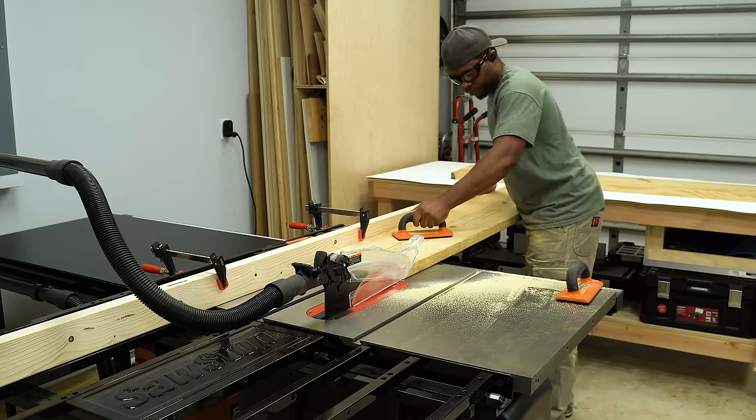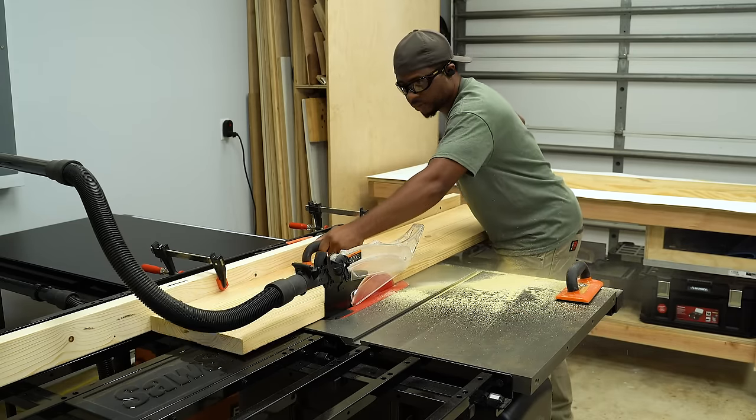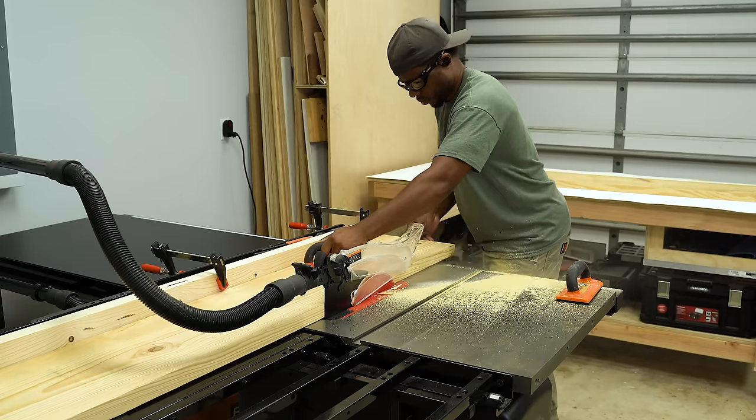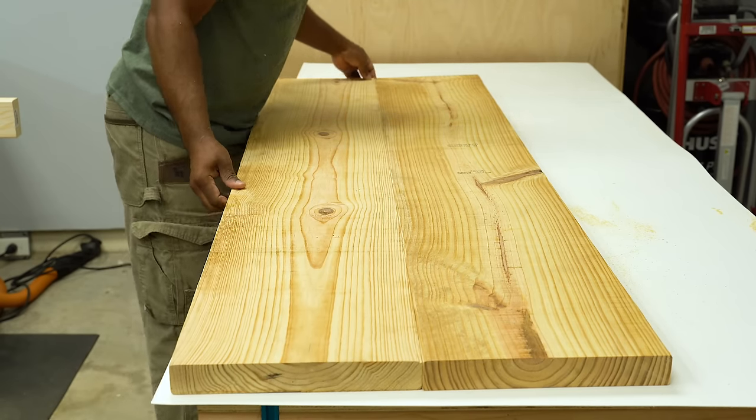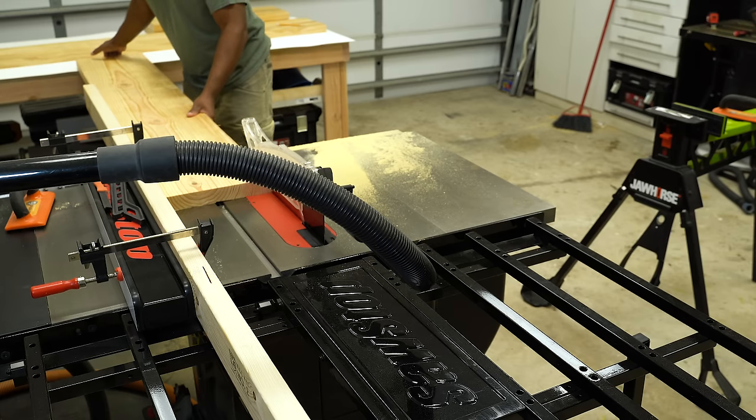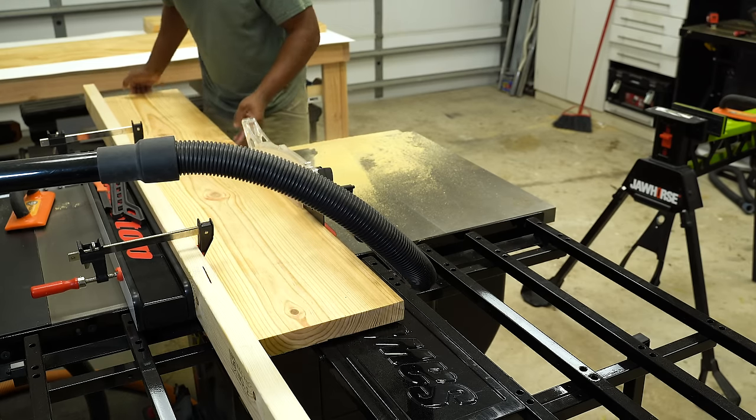You can also strap a straight edge to one of these boards and use a circular saw as well. For this application this is going to work out just fine. The joint is tight enough for me, but if you run into issues where you don't have such luck, you can always just cut it again and trim off a small piece until you get there.